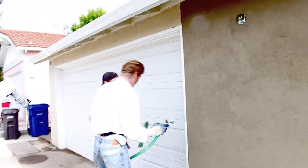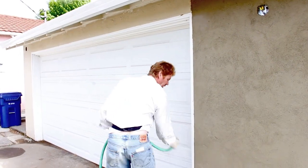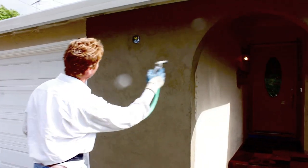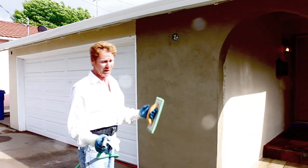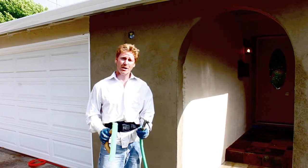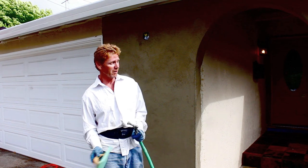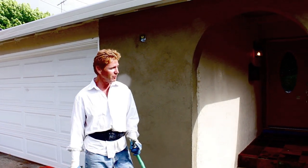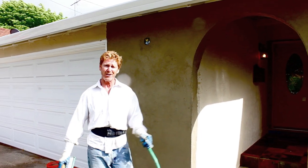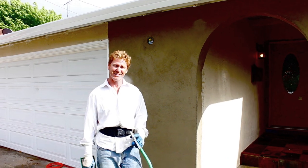Beautiful, damn beautiful. We'll just put the final touches on it, hit that a little bit with water - hydrated, hydrated. Most traditional systems you don't have to hydrate the next day. Anyhow, another job well done. My name is Kirk, I am with Kirk Giordano Plastering. When this fella comes home he'll look at it and say 'man, nice job' - he's in law enforcement, so the last thing I want to do is a bad job and get pulled over and get a ticket. As usual folks, we'll see you guys on the next one.